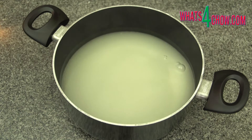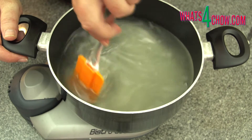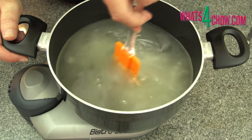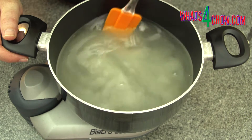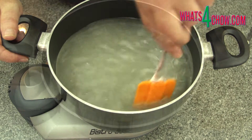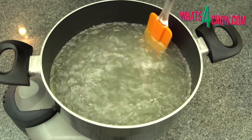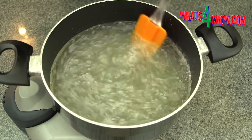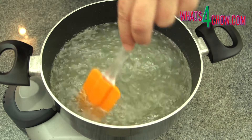Pour in enough water to cover the sugar. Place the pot over medium high heat and stir this until all of the sugar has dissolved. Our target temperature is 130 celsius or 266 fahrenheit. As the temperature climbs, the process will stall at 110 celsius or 230 fahrenheit until all of the excess water has been evaporated.